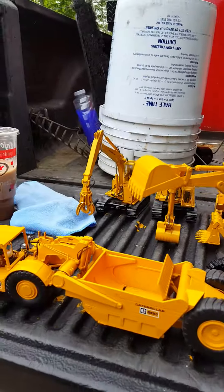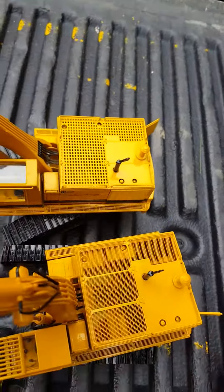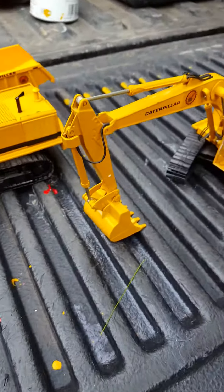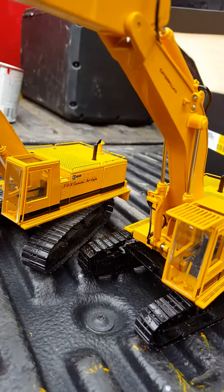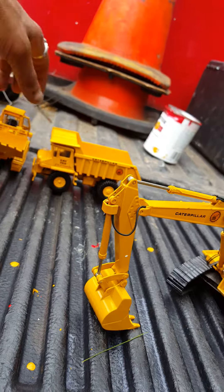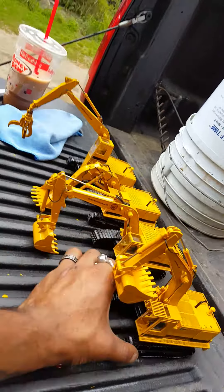Now for a quick comparison with the regular 245 excavator — you can see the different lights, the grill and air vent difference up top. The light setup is different. The boomstick is longer on the standard 245. The standard has the wide track on it, while this has thin tracks. It's also got the double glossers on them. The 245 series is one of my favorites.